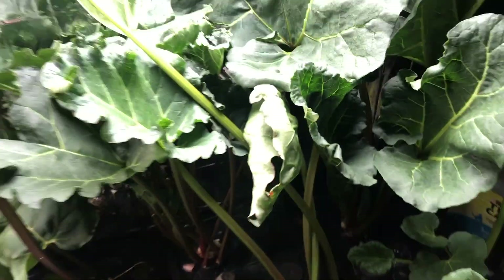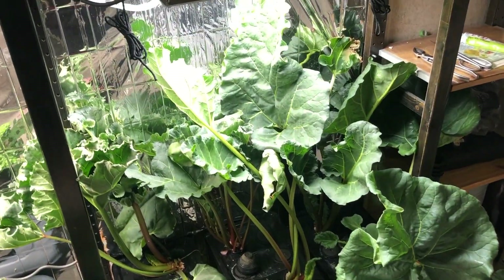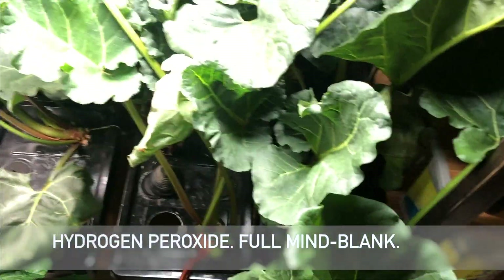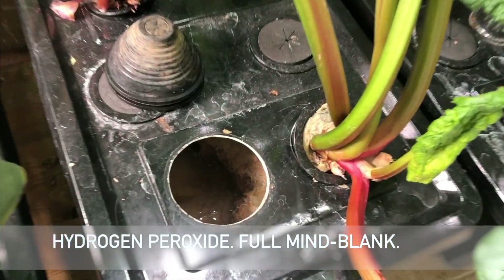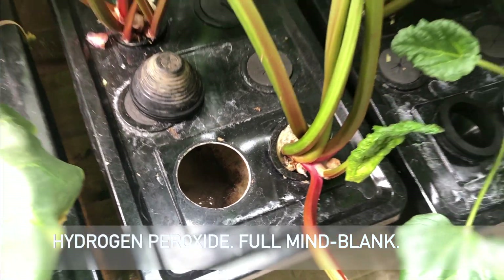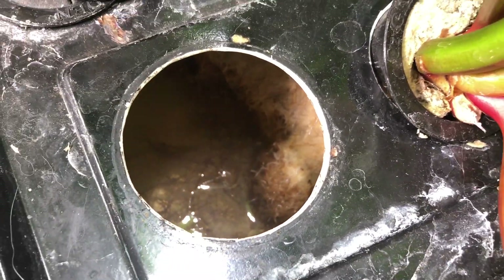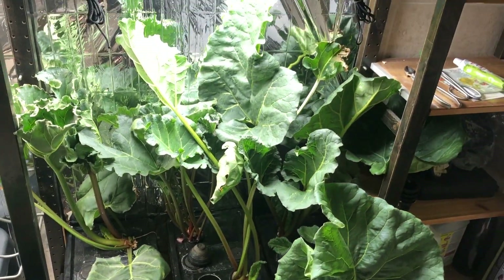I've been growing these for three months now from seeds, so they do grow, they do survive. You can put hydrogen peroxide — H2O2 — in there, and that will help the roots and stop some of the gnats and stuff forming in there. It oxidises the water, but you're really going to need air stones ideally for long-term growth.